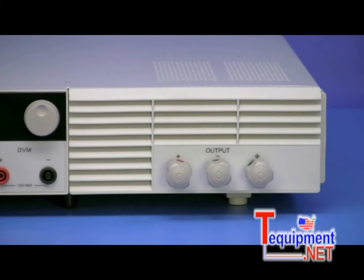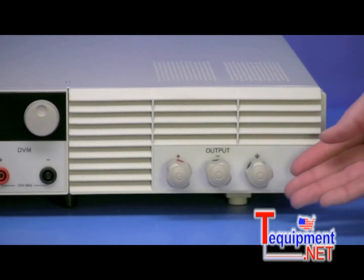The high power output terminals are conveniently located on the front panel. These large knob-like terminals allow you to make a low resistance connection that can be tightened or loosened by hand.